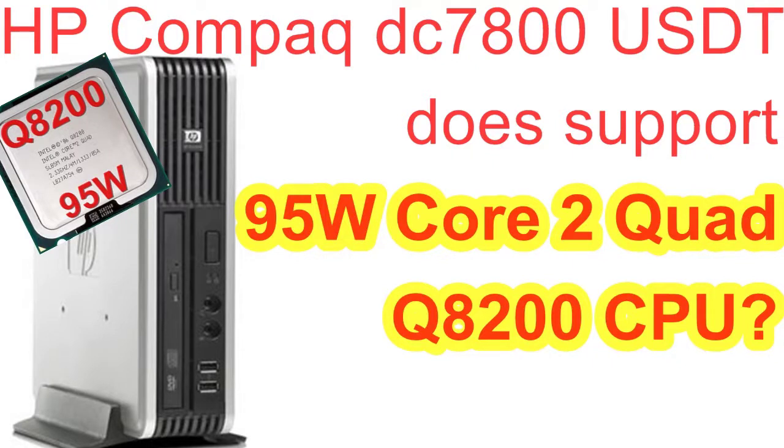Aloha! In this video, we will find out if the HP Compact EC7800USDT does support the 95W Core 2 Quad Q8200 CPU.